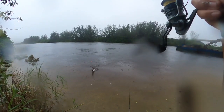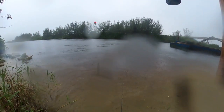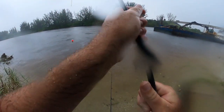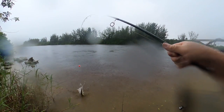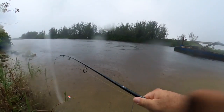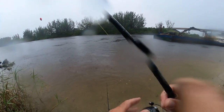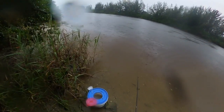Not what you want — garfish to add to the list. There we go, quick and easy release. I don't want to play with that thing for too long.